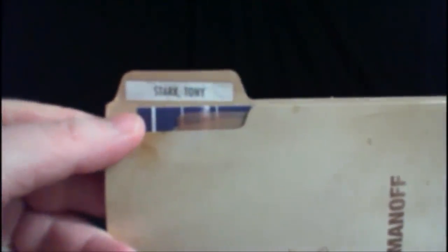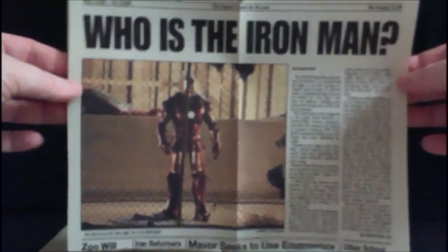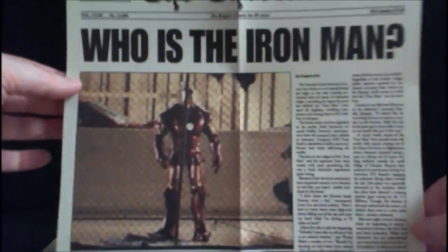Moving on to the next folder — this one probably has the most stuff of any of them, and is the one most people are probably excited about: featuring Tony Stark. His name is right there in the corner, and it was filed by Agent Romanoff. I love how there's a coffee mug stain on the outside, as though Nick Fury just set his mug down on it and said he'd get to it later. Inside there are lots of goodies, including a newspaper clipping — 'Who Is the Iron Man?' — which was actually one of the very first leaked set images released to the media.